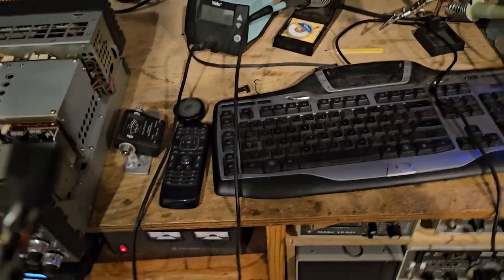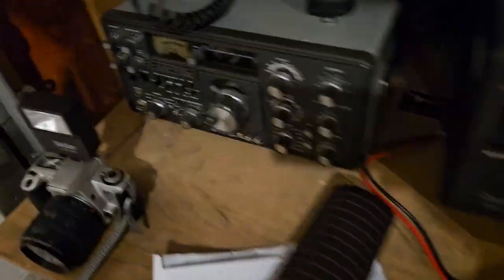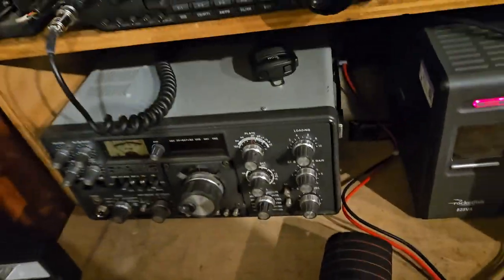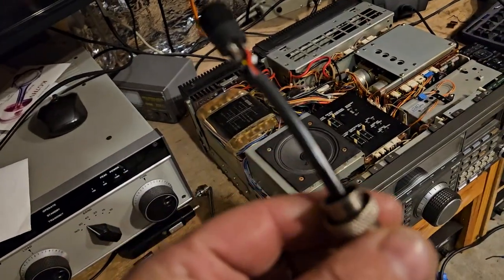I was trying to get my adapter. This came with the radio I bought — it came with this radio from a guy named Glenn in Phoenix, really nice guy. And the radio didn't work, but anyway, he gave me an MD1 and this adapter.